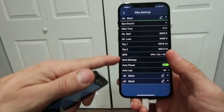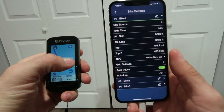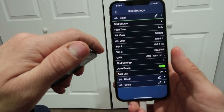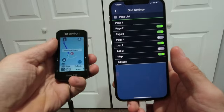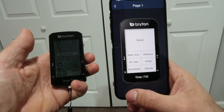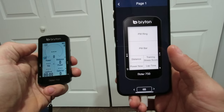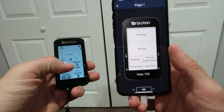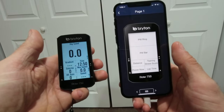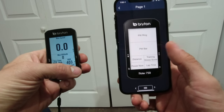Going to bike settings, this pulls up all the different screens that are up on my head unit. You can go to your speed source, see what you like your ride time at, elevation, all the different things. What I like is this grid mode — go in here and you can set up your unit exactly how you want it. It has seven modes right now, you can go to six. This is my mode that I have most active.